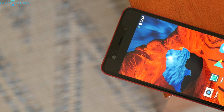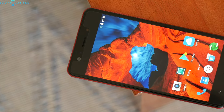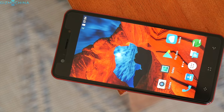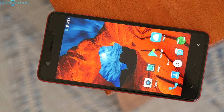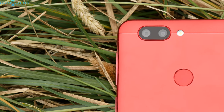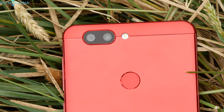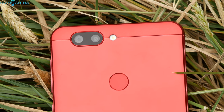There is no LED notification light, but we have a beefy 16MP selfie camera with a front-firing LED flash. Unfortunately, the capacitive keys are not backlit. One of the key selling points of this phone is the dual camera setup that consists of one 13MP shooter and another 2MP sensor.